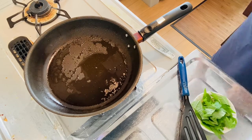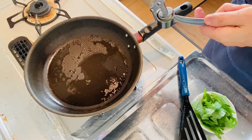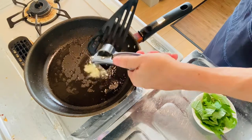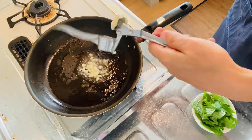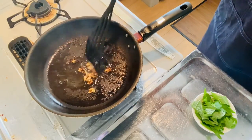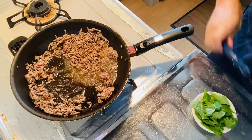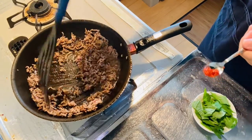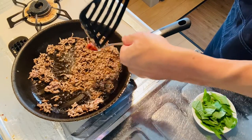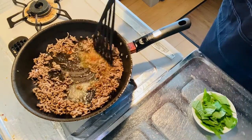Step two is to heat the garlic. Crush the garlic with the crusher. The pan is well heated so it's easy to get burned — be careful not to burn it. When the garlic gets nice and brown, add the ground meat. When it gets nice and brown, add in one teaspoon of doubanjiang, plus a bit of salt and pepper.